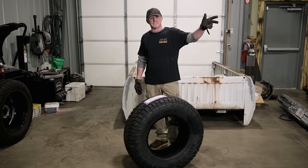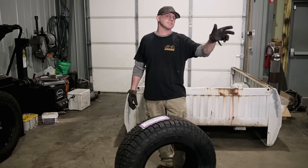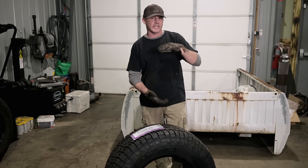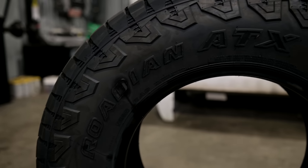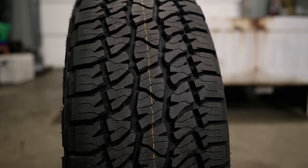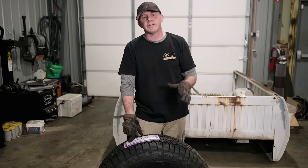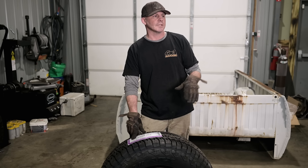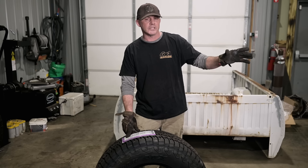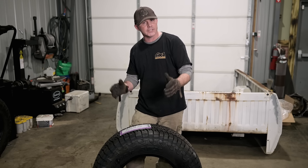The Dodge is still sitting on its factory 16-inch wheels with a 235-85R16 tire — a tall and skinny tire. We've got these Nexen Rodian ATX all-terrain tires. They're going to be great on the street and still have great bite off-road. This is a 285-70R17 size. We'll be able to source 17-inch wheels more commonly, and this one's going to be not only a little bit taller, but nice and wider too.